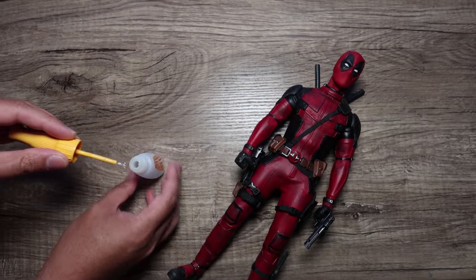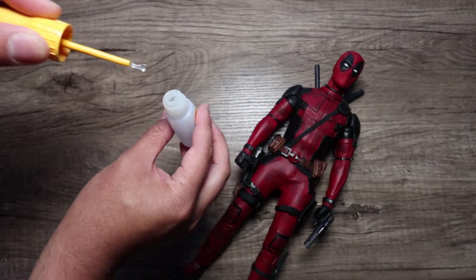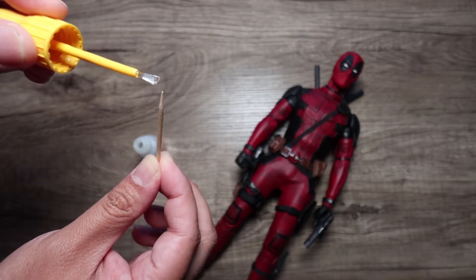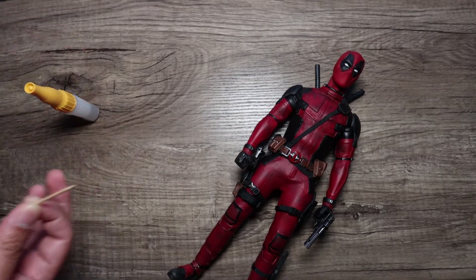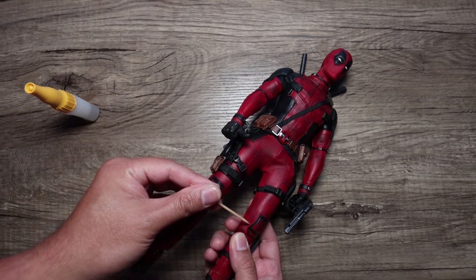Take out the excess — you've got to do it slowly. The key here is to get a toothpick and just dab the tip a little bit, just a tiny bit. Then get the toothpick and apply it slowly.